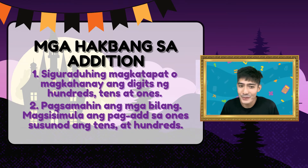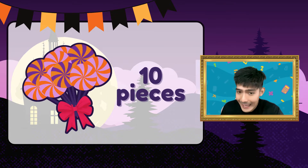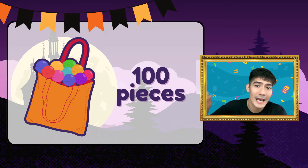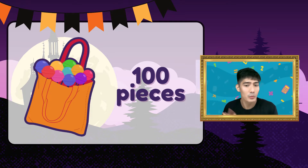Kakapon, namili po ako ng sweets para sa mga chikiting na mag-trick or treat dito sa amin. Pwede na ba akong tulungan bilangin? Tandaan na ang isang pirasong lollipop ay katumbas ng isang bilang o ones. Ang isang tali naman ay katumbas ng sampung bilang o tens. At isang bag ay katumbas ng sandaang bilang or hundreds. So meron tayong piece, tali, at bag. Ready na ba kayo sa ating unang task?